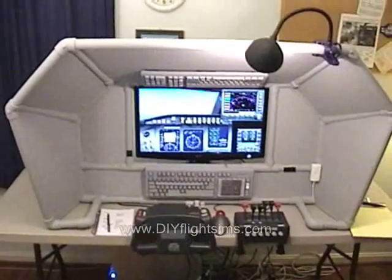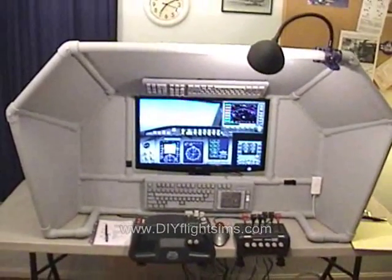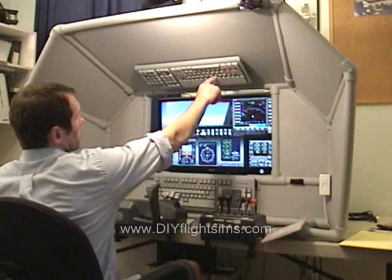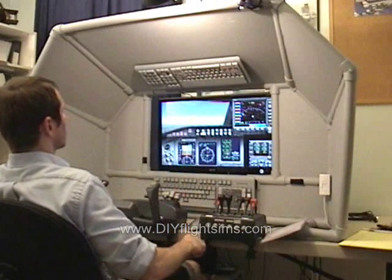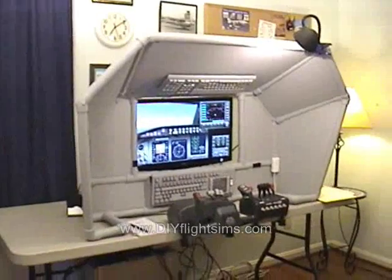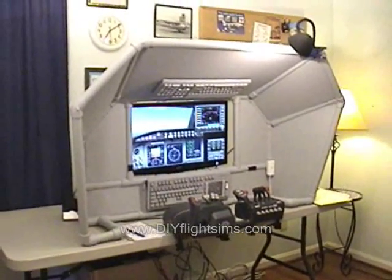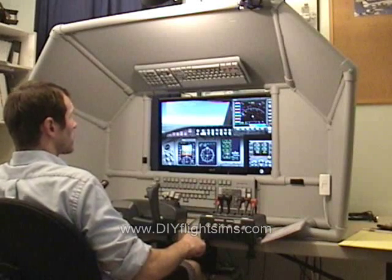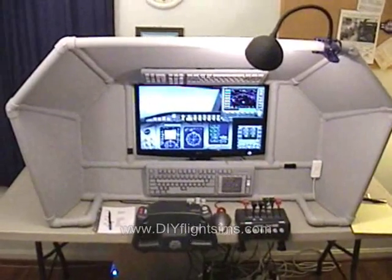Sometimes a little spray paint can make a big difference. Here we see the CH yoke and throttle quadrant with the DIY universal airliner cockpit enclosure. The controls are a dark charcoal gray color that contrasts with the light gray of everything else. I don't like that — it makes it look like the controls aren't part of the cockpit.